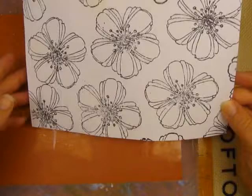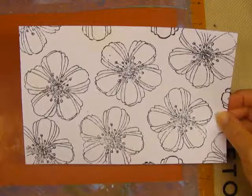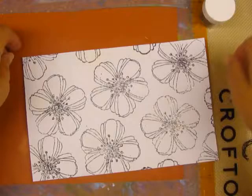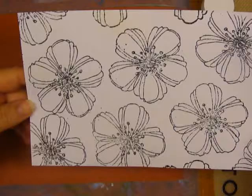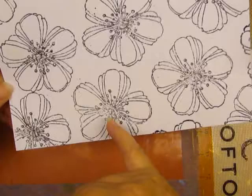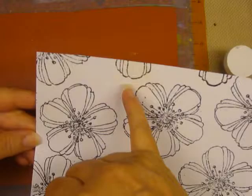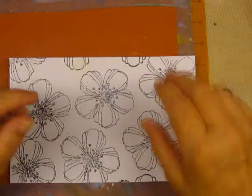Hello everyone, it's Roberta. I stamped and embossed this piece of paper using one of my favorite embossing powders, but tonight it did not work for some reason. Even though I liberally juiced up the stamp and coated the whole thing with embossing powder, it blew off a lot instead of holding. I kind of overheated the paper trying to help it melt, but that's going to be fine because it's going to be covered with pigment.